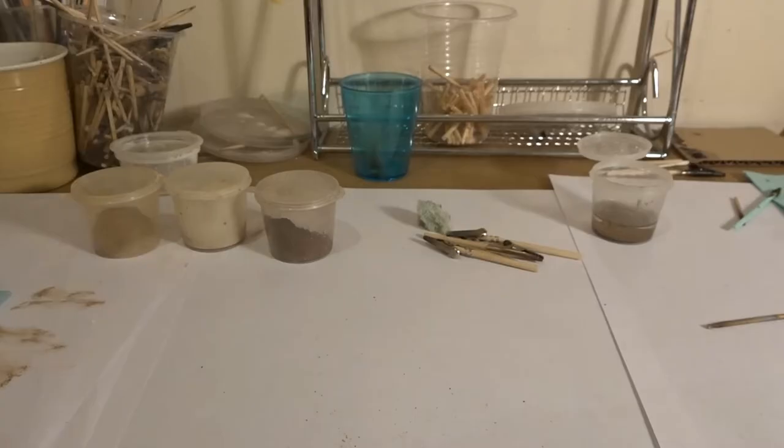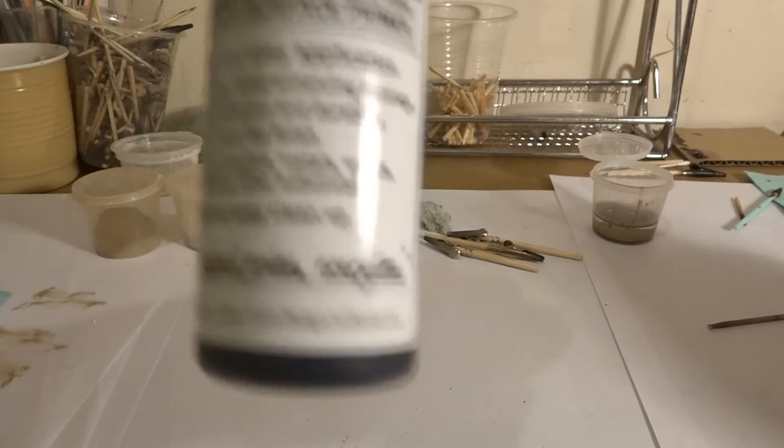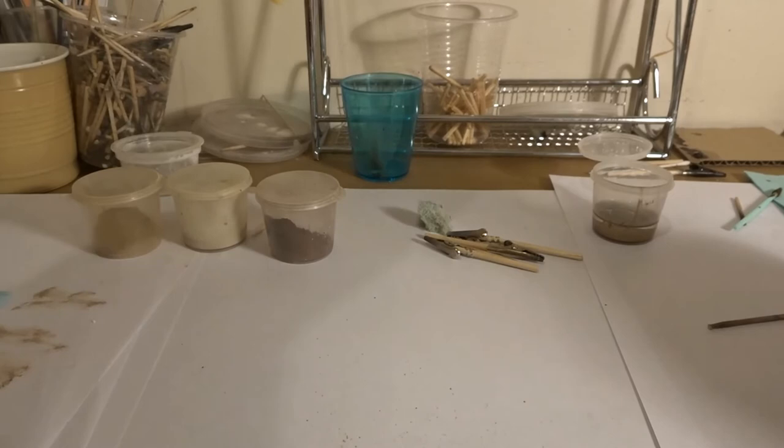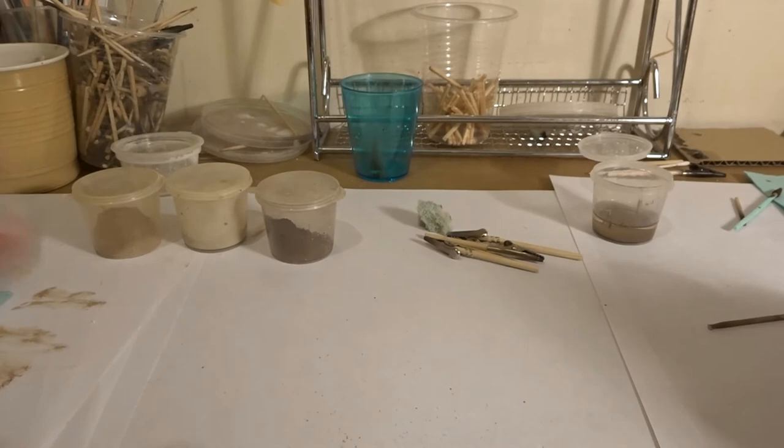Let's spend some time having a look at the tracks. These were the fall tracks. They've been primed using black surface primer, then given a base coat of burnt umber. Also given a couple of coats of matte varnish because we are going to be doing some oil and pigment work on them.